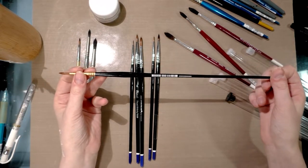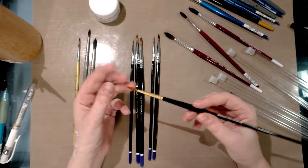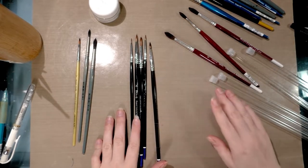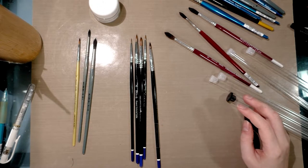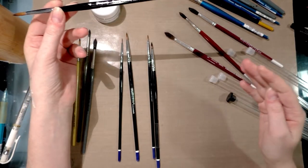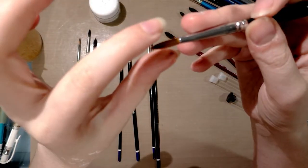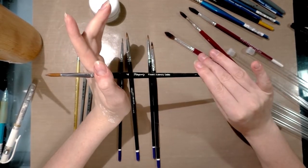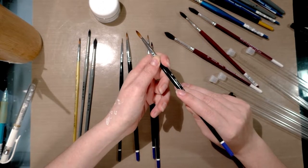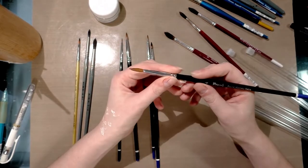Brushes come in a variety of handle lengths. Long handle brushes are great if you work further from your painting or on larger pieces, but I prefer short handle brushes because I like to get up close and personal with everything I paint. As for brush anatomy: you've got your handle — most are wooden, a few plastic — your metal ferrule, the crimping, the bristles, and the belly on the bristles. And something you should never, ever do: do not leave your watercolor brushes standing in water. You are not four years old.